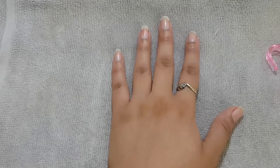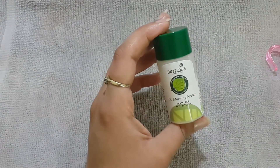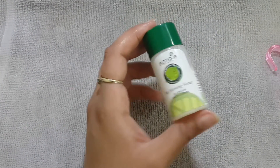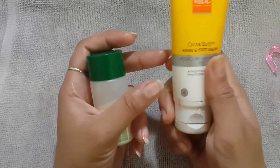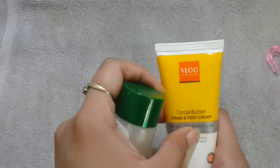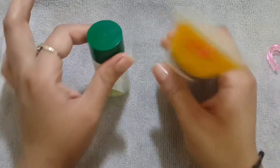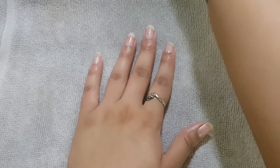After massaging my cuticles, I will massage my hand with a hand cream. I have two different types of cream — one is by Biotique and the other one is by VLCC. They both are amazing, but the one I am using is by Biotique. Now I am going to massage it all over my hand.